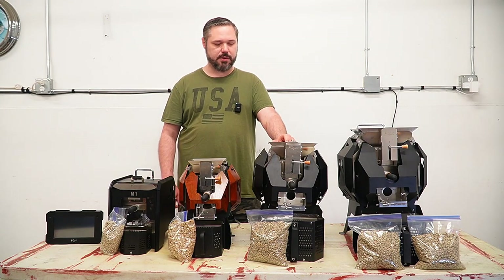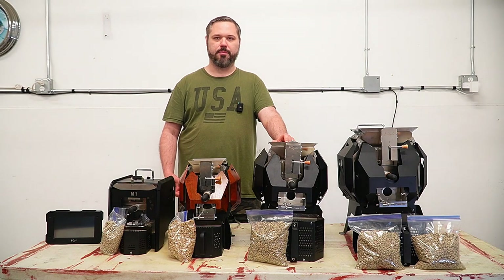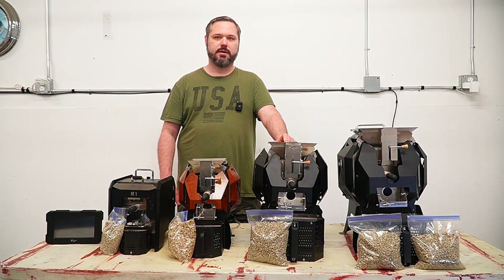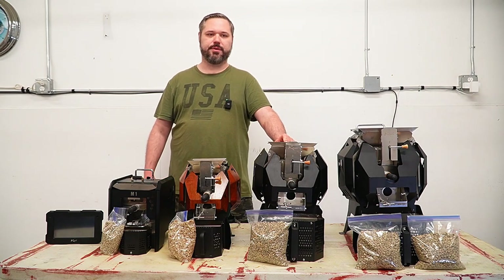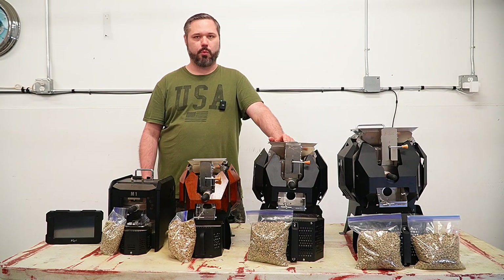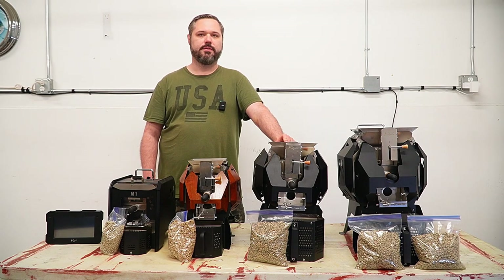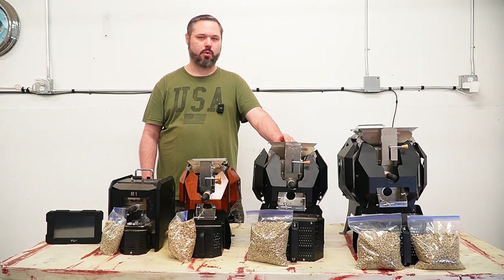The M6 is the perfect size for a home roaster that wants quite a bit more beans. Four roasts gives you around three pounds — that might be a pound for yourself and a pound for two family members or friends. It really cranks out quite a few beans quite efficiently.